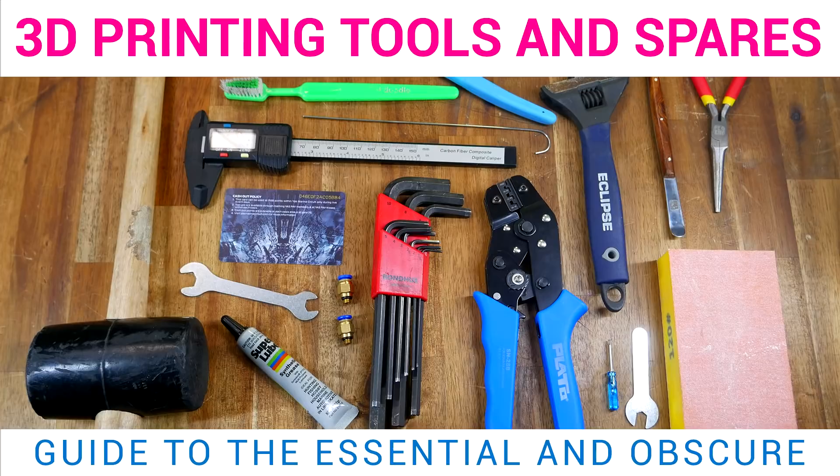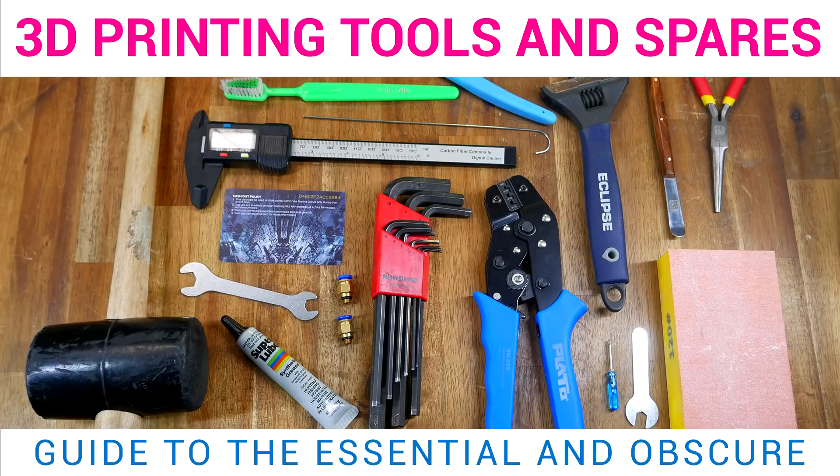Before we start troubleshooting, it's important to have the right tools. I've done a video on useful 3D tools in the past, but in this video we're concentrating on just the essentials, and that comes down to two items you need to pay money for, and everything else is free.